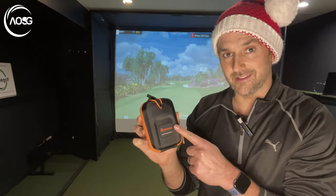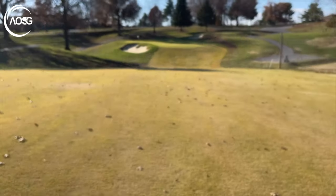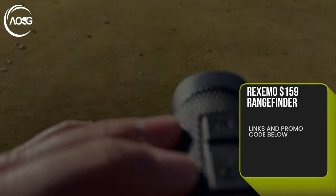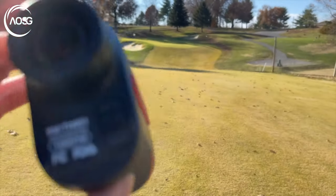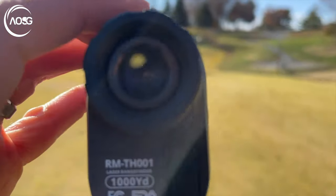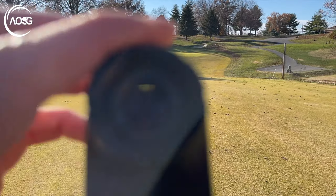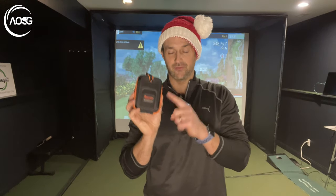Now we're onto the rangefinder. It's spot on — it has a slope detector, different modes so you can see different things in the visual display. It's very simple, and that's why I love it. The way it connects to your bag and the packaging are great too. It's really accurate compared to a lot of more expensive options, and it's affordable — really solid with some cool but simple features.